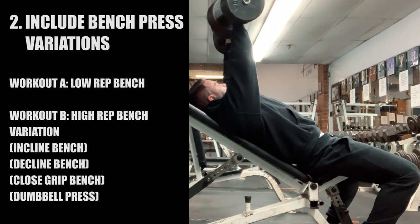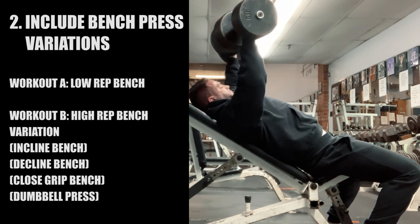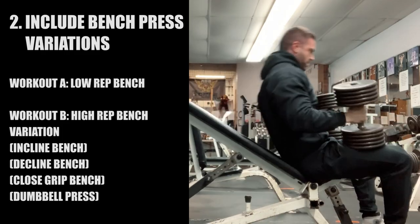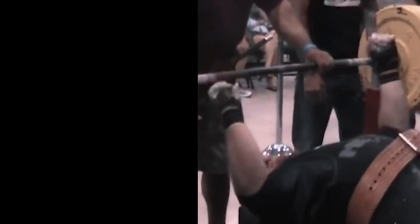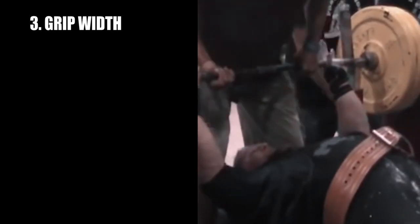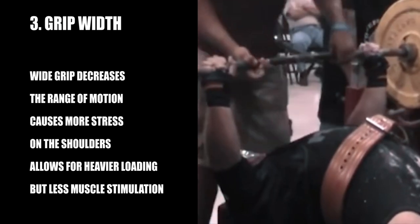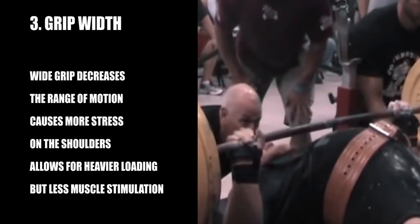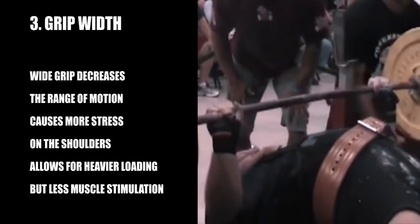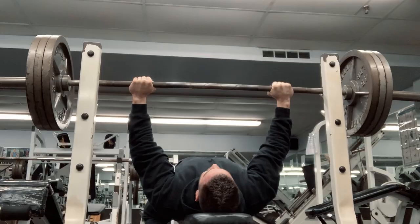This prevents overuse injury, and for bodybuilding purposes, it also fills in the gaps of hitting the muscle from all angles and movement patterns. That leads us into the next tip: proper grip width. The proper grip for bench pressing, again for building more muscle, is not the one that you can use to load the most weight on the bar. Many powerlifters train with a wider grip and a big arch. This decreases the range of motion, which is the exact opposite of what you want to be doing to build more muscle.